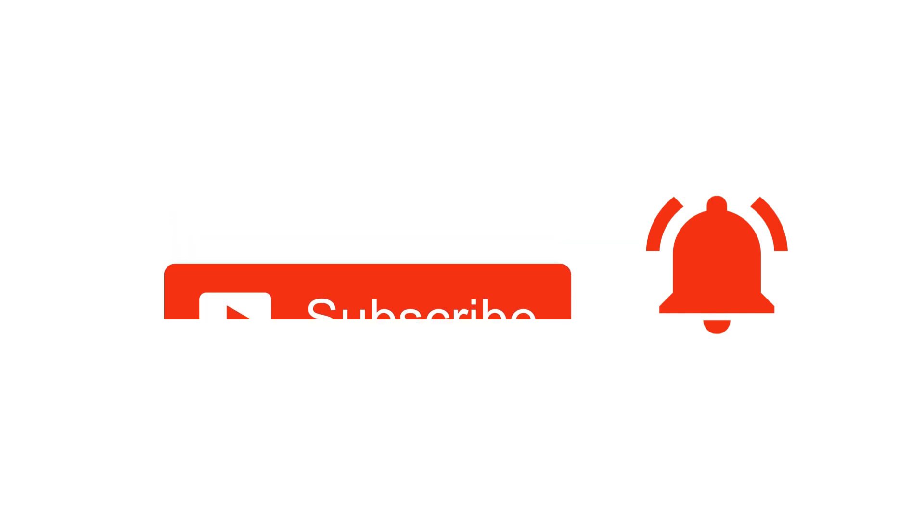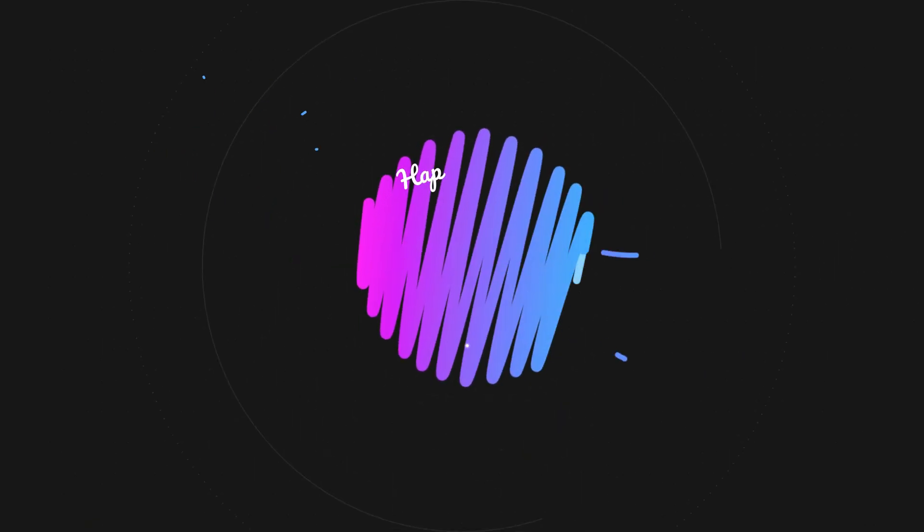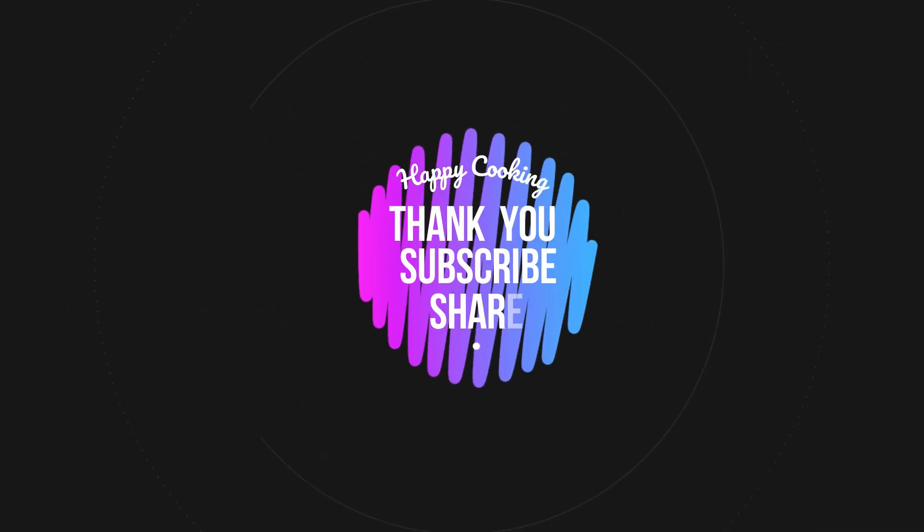If you wish to check out our recipes in Tamil, you can visit Pinks Kitchen Tamil channel — I'll be giving the channel link in the description box. Happy cooking and thanks for watching this video. I'll meet you all with another interesting recipe — until then, bye friends!